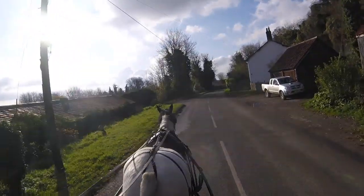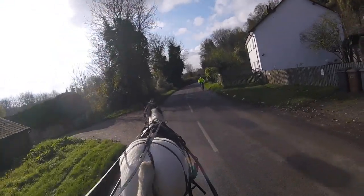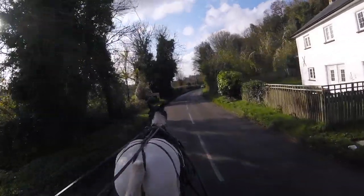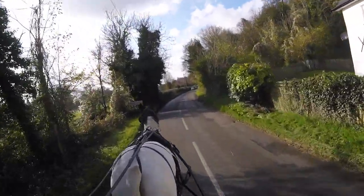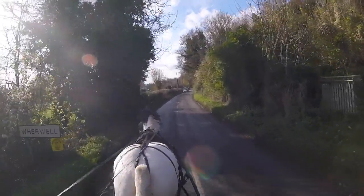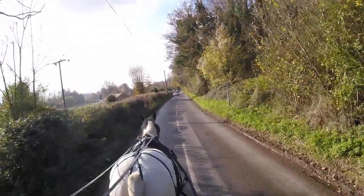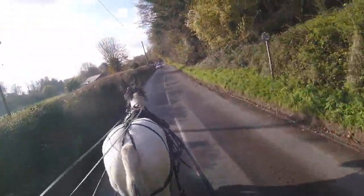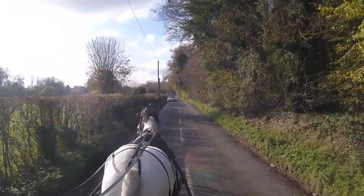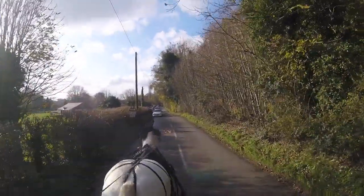I've clipped her ears out and she's going to be fully clipped out tomorrow. I've clipped her ears out because if you look at horses' ears, there are veins running over them, and if you clip the inside of the ear out at this time of year, you find that they act like a radiator - it cools the blood a little bit, and it does work really well.